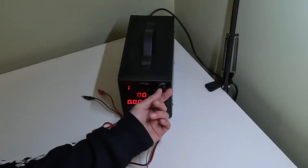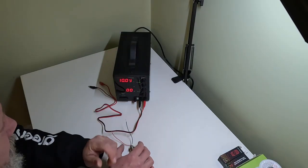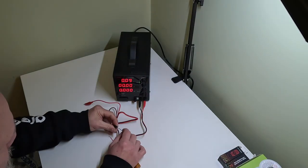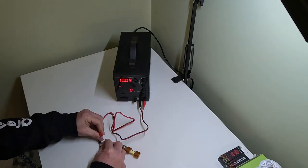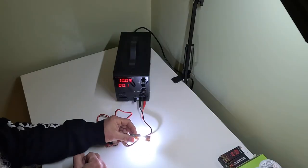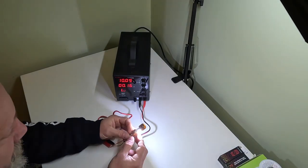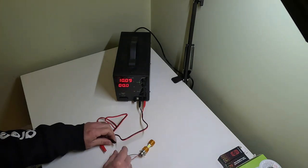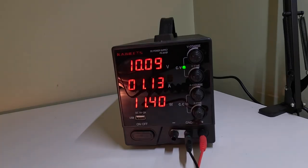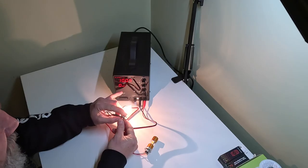I'll set the voltage to about 10 volts — a nice median. The LED is on full brightness and drawing about 0.2 amps. That's a super low current draw. Now switching over to the incandescent bulb, you can see that at 10 volts it's drawing over 2 amps of current.